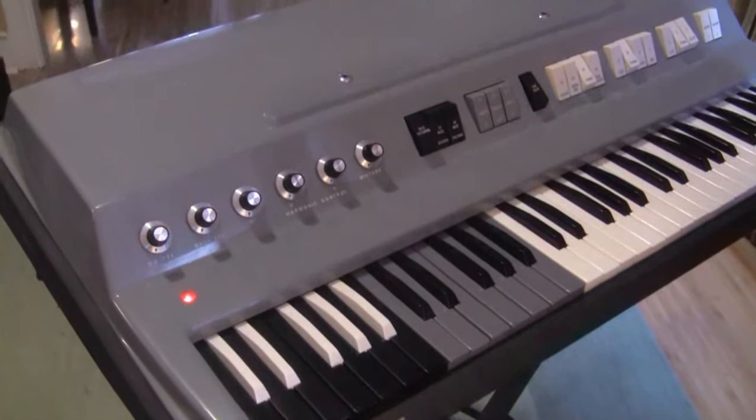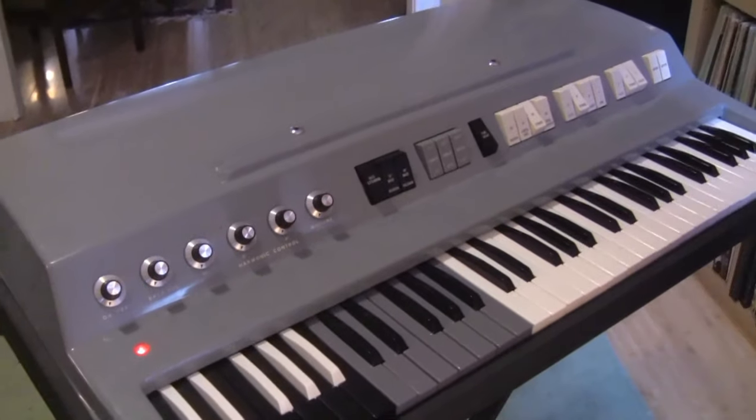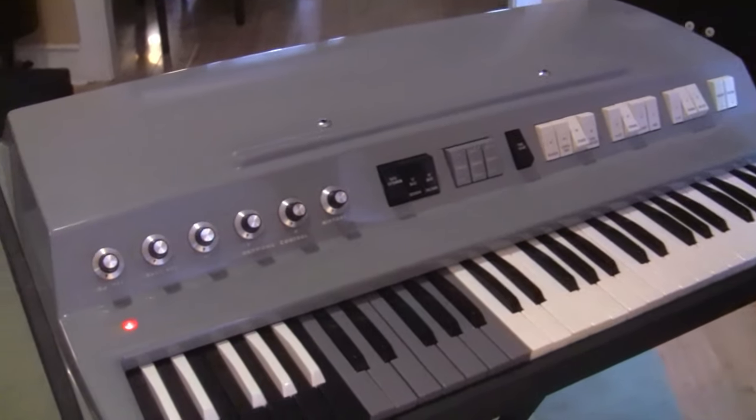Today we are playing it through a 1970s Polytone Mini Brute solid state combo amp. This organ has a really full sound and a really good feature set, so I think it's one of the more richly featured single manual combo organs.